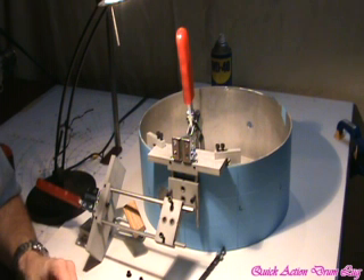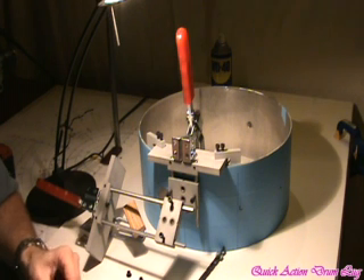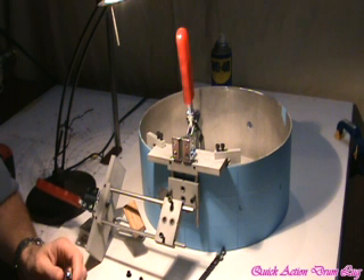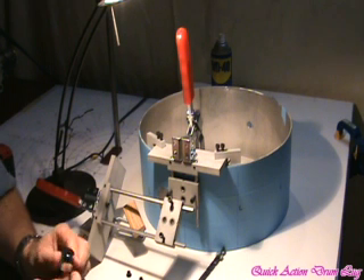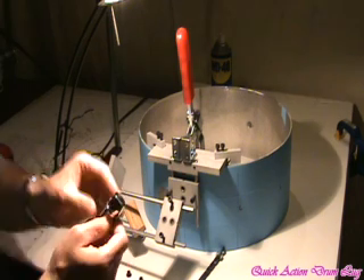Hi, this is Chris Kennedy. I go by the handle P3 on GhostNet and also Drum Shed. I want to talk about the drill jig for drilling the mounting holes for the R1 lug. This drill jig is flexible enough that you can use it for other lugs also. I'll talk about my R1 lug — that's the quick action drum lug.